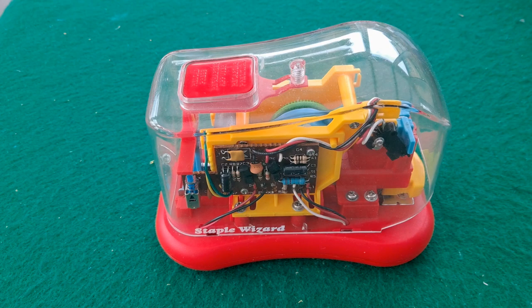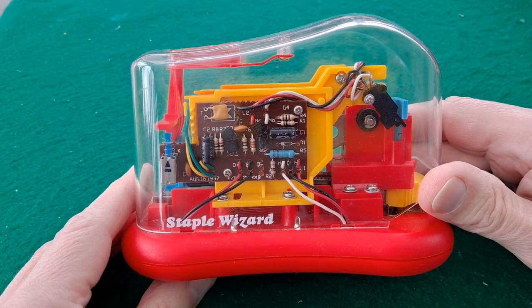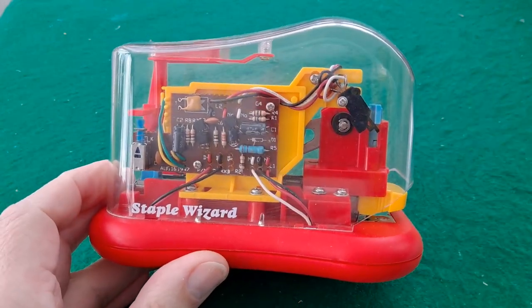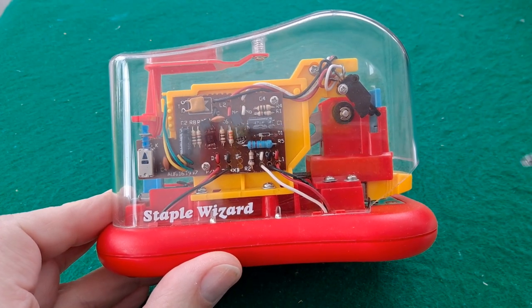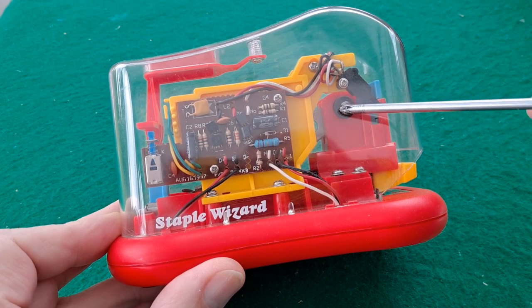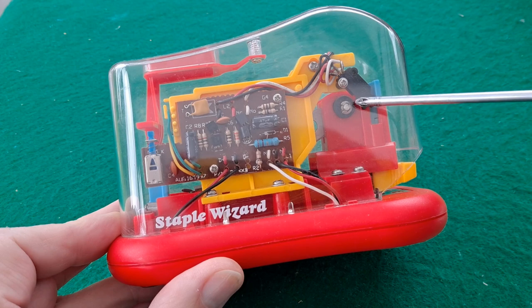Hi guys, here's a little project I've been meaning to get back to for years, to be honest. I picked this up in a charity shop a few years back. It's an electric stapler, and because it's pretty old, there was some sort of rubber or rubberized grommets that fell apart as soon as you tried to use it - the rubber had degenerated.